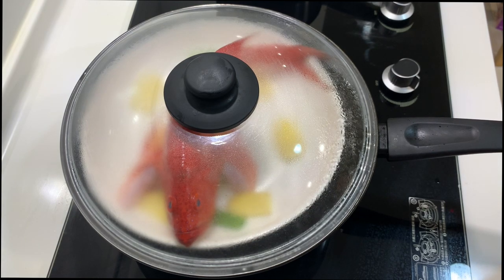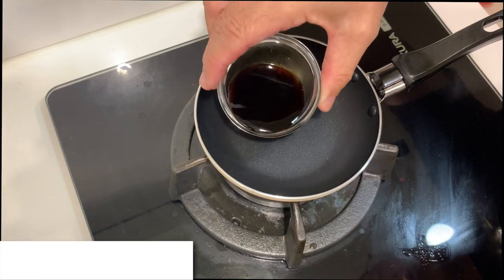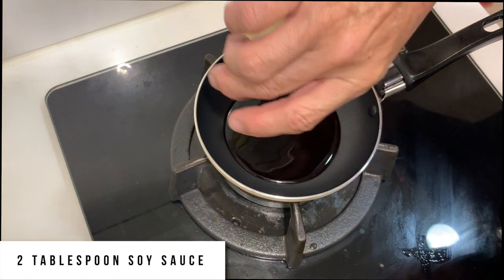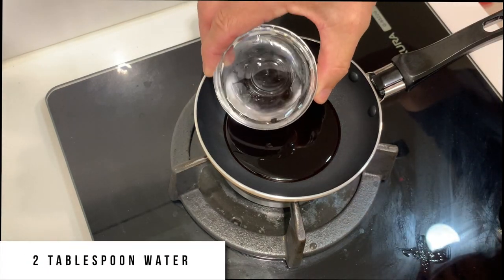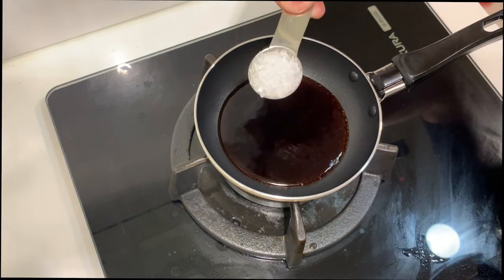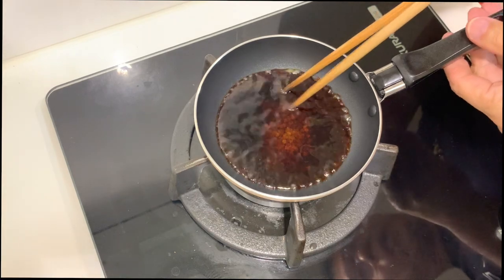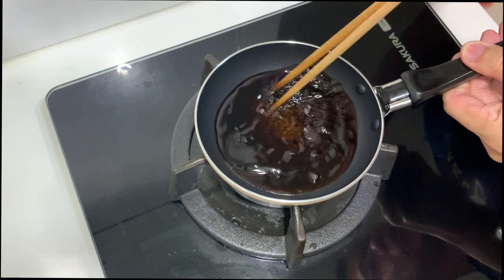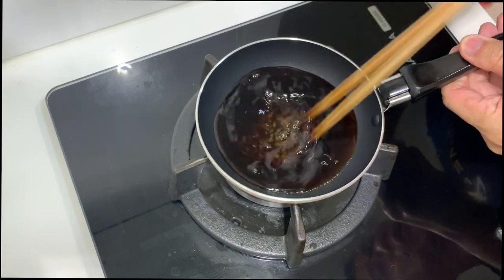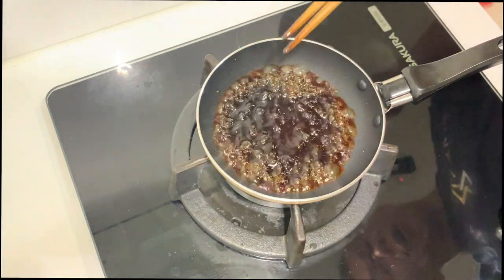While waiting for the fish to be ready, I'm going to prepare a very simple sauce. Using a small saucepan, first I'm going to put in two tablespoons of light soy sauce, then two tablespoons or so of water, then one teaspoon of sugar. We just need to make sure the sugar dissolves into this solution. Once the sugar has dissolved, we are ready.